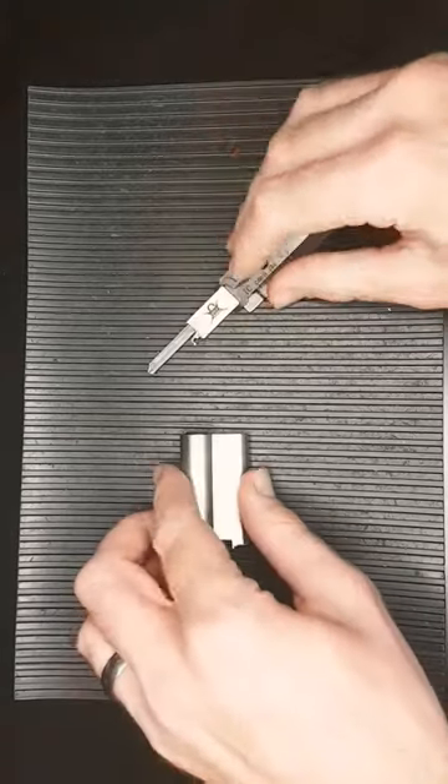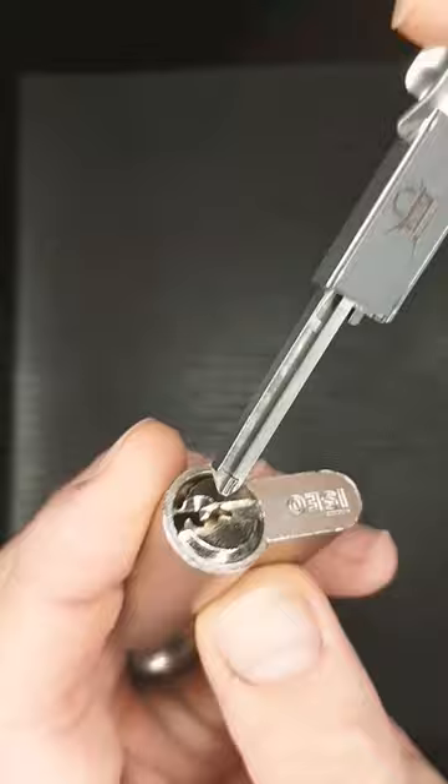Hi, this is DMACC and today I'm playing about with this Lishi Yao 6B pick and decoder, on an Izeo 5 pin Euro cylinder.